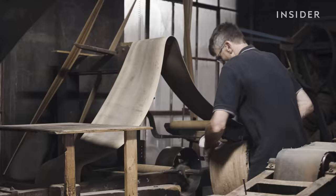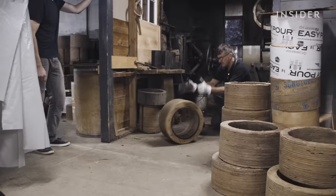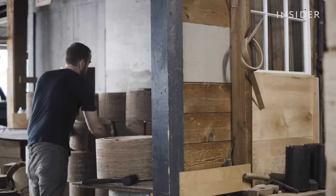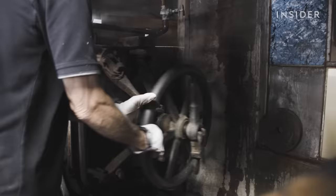He stuffs it into a wooden form, rolls it over to Nick, who hammers in a center support. Jay and Nick have to be precise with their timing to bend each shell into a form before it cools off.